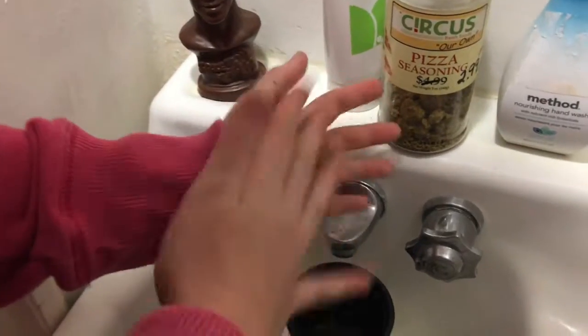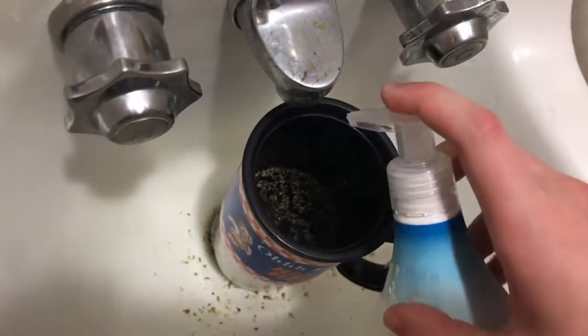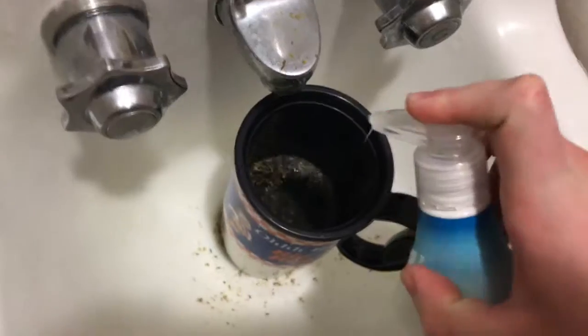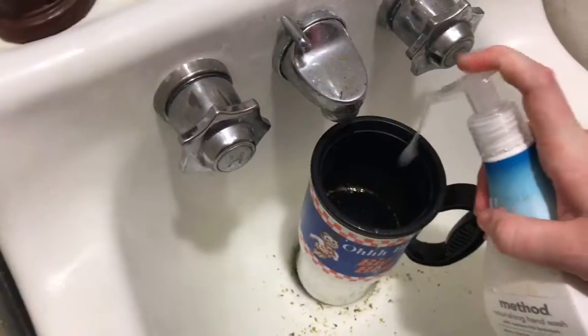I added a lot, because I like to have a sharp humor — kind of a dark humor, some dark jokes. Next, we add in the hand wash. You can use any hand wash you want. Just give it four squirts. One more. That's good.